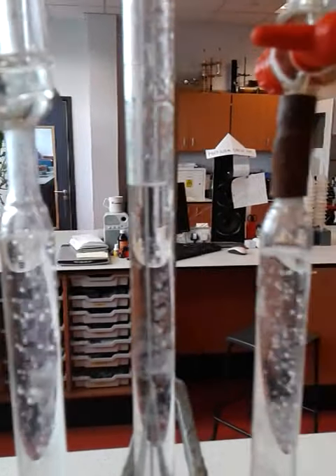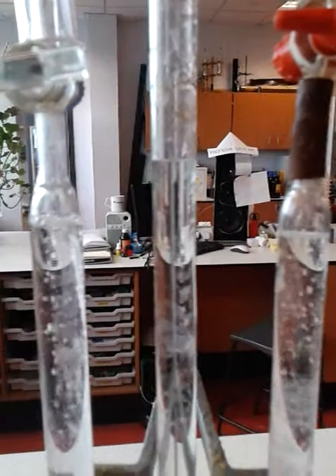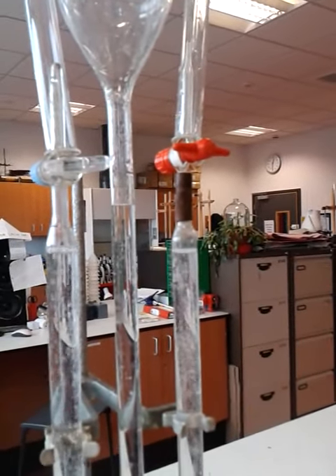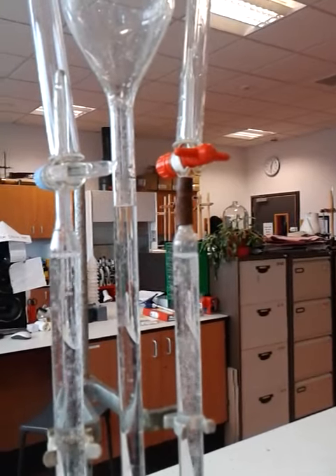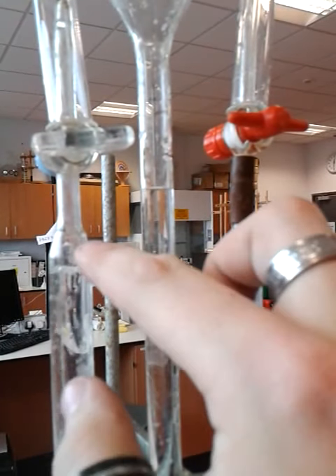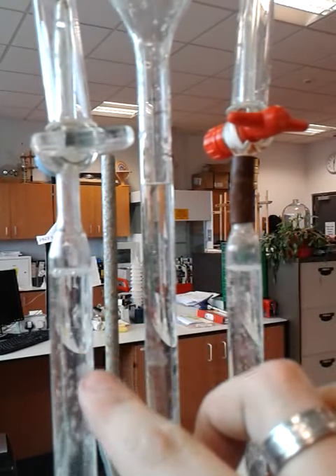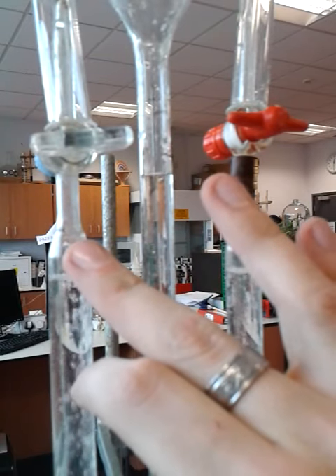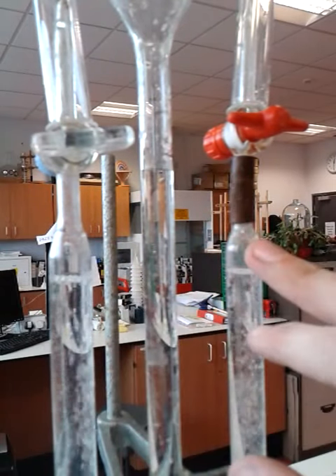You can see it starting to bubble away and collect. Now, water is made up of two parts hydrogen, one part oxygen. So as you'll start to see, this one will start collecting much faster — twice the amount. That'll be the hydrogen getting collected there, and that'll be the oxygen.